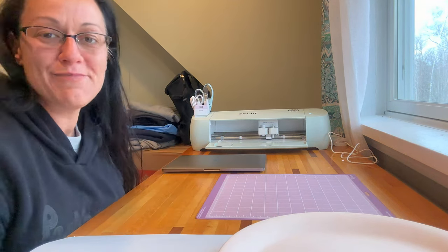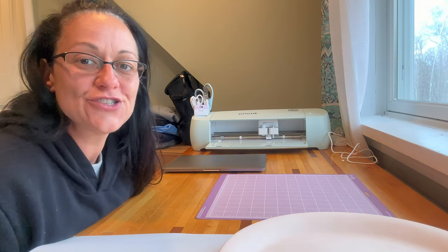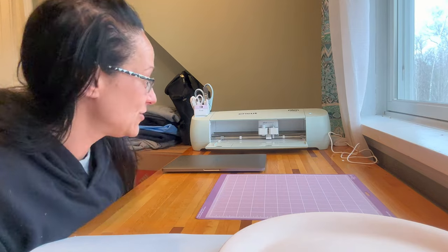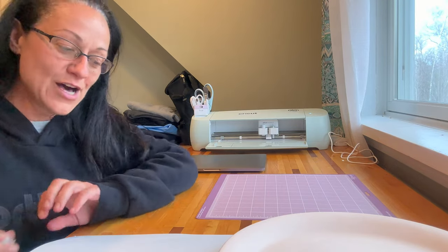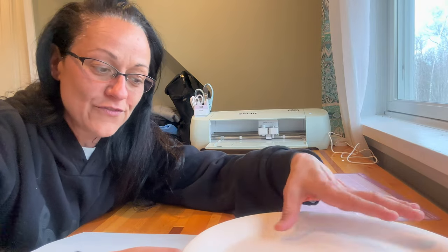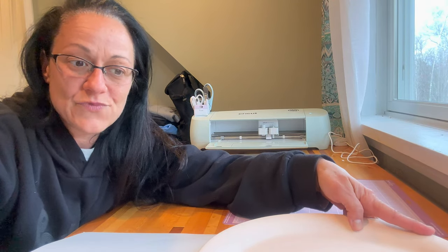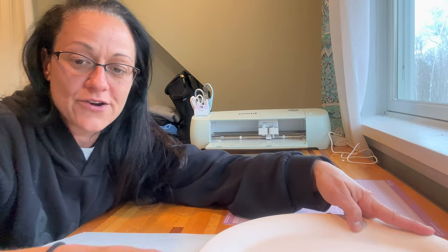Hi everyone! So today I'm in my little craft room slash spare bedroom where my new Cricut machine is, which is what you see here. I'm going to show you what I know of the Cricut and how to use it on pottery — or how I've figured out how to use it. It can be used for a lot of different crafts, but I obviously got it to make transfers for pottery, for ceramics.